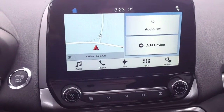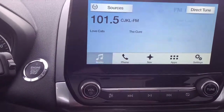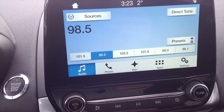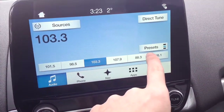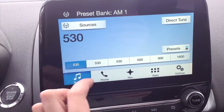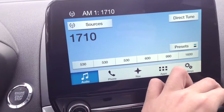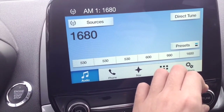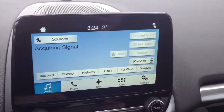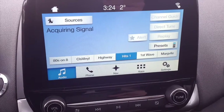The EcoSport comes with a touchscreen with AM/FM and MP3. You can control it with the volume knob, set presets, and browse AM stations. On Sirius XM radio you can control the channel with the button over here — for example, Hits 1 or 80s on 8 — and choose whichever you want.